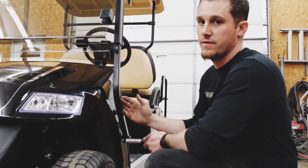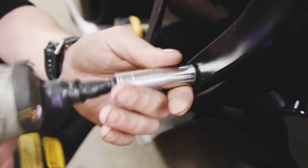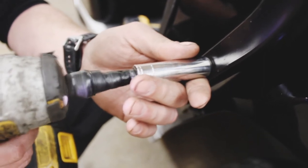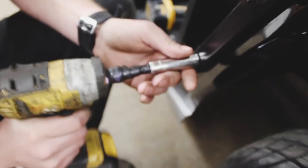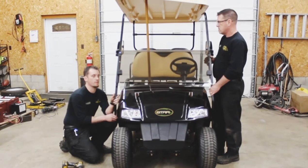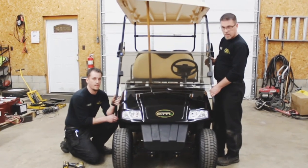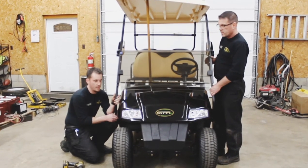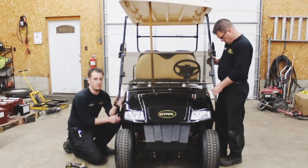We don't suggest doing this by yourself — this is usually a two-person job because it is not easy to separate the units. The final step is to remove the front struts, and we're going to do this as a team. Once you have the bolts out of the sides, keep your hand in between the body and the strut assembly, and remove the whole assembly as a unit.